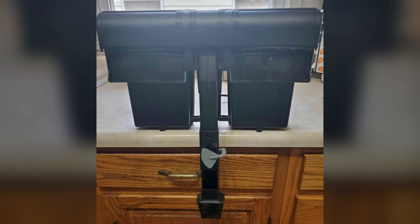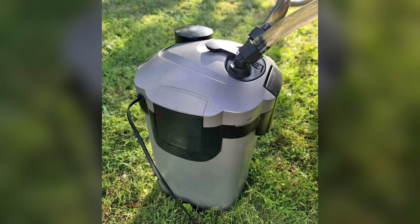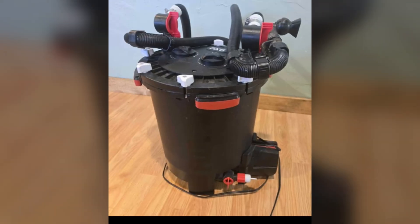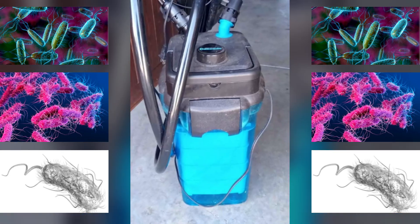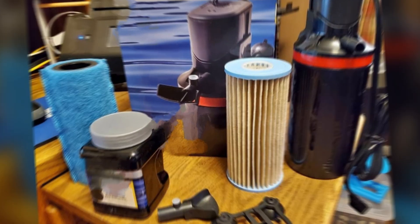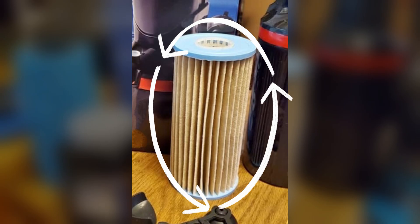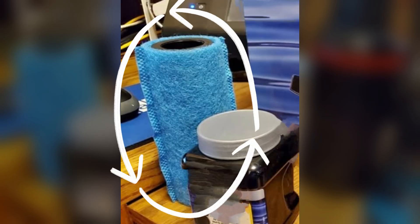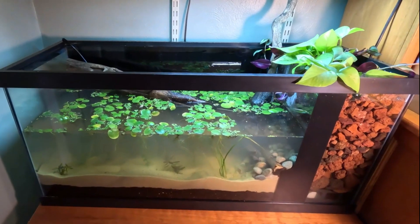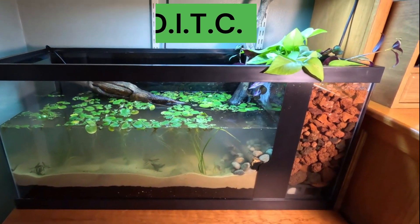Traditional filtration systems sold on the market towards the aquarium industry work well for fish but they don't really create a biological balance to break down the mass amount of waste that keeping turtles produces. These systems require constant filtration maintenance. So let me show you how to build a beautiful self-maintaining system and do it turtle man cheap.